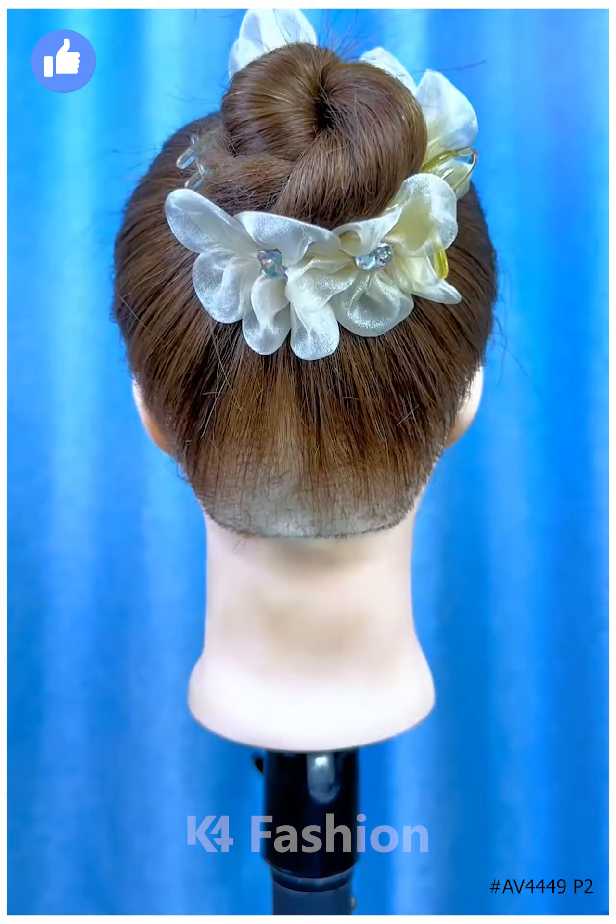Next, tie the ponytail and using this bun clutch, fold the hairs, fix it in the hairs, and fold the hairs around it. Clutch it and it's ready. Next, tie the ponytail by rolling it using the fingers, fold it upward, and fix it using the hair clutch on the top. It's ready.